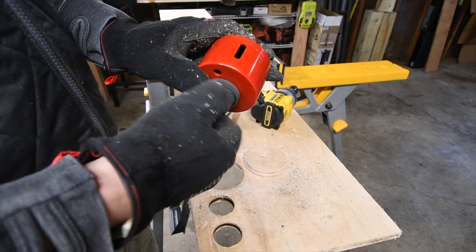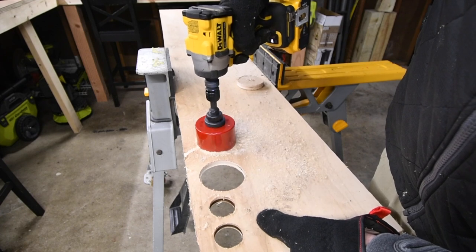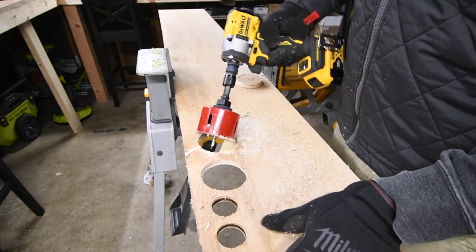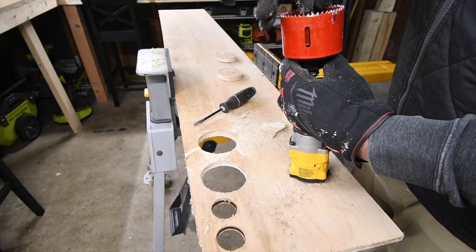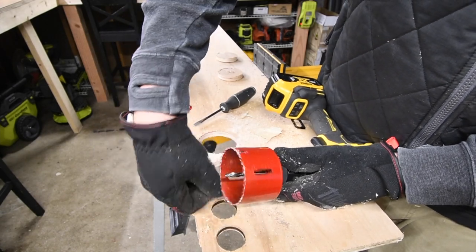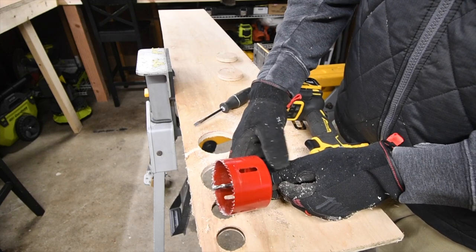We're going to test out Milwaukee's arbor and see if this has any luck. Milwaukee released the bit — let's try that again. We are going to do one more three-inch hole. I'm not going to lie, guys — nothing but problems with this impact wrench. Doing this with nothing but problems. I never had this many problems using a drill driver.